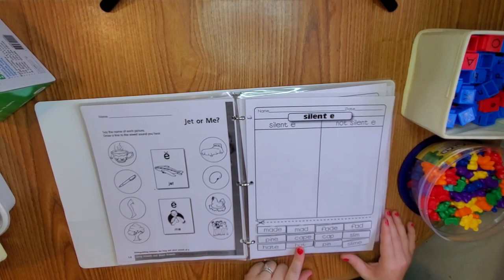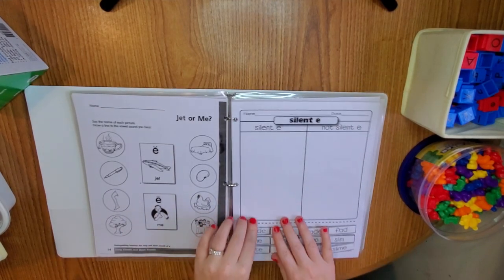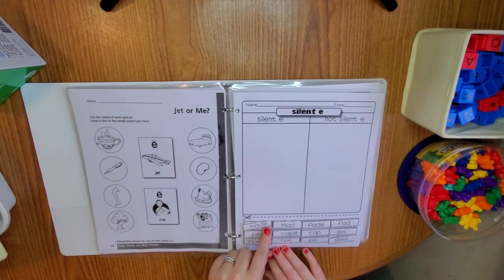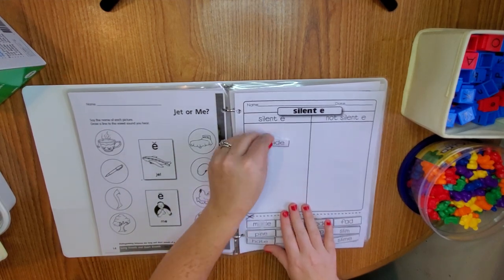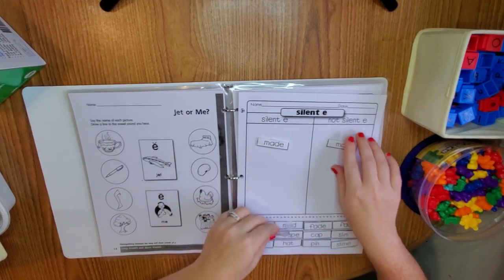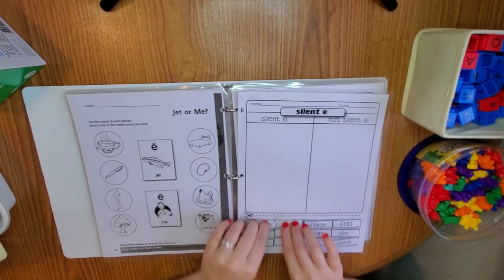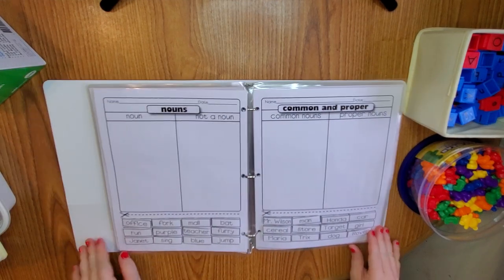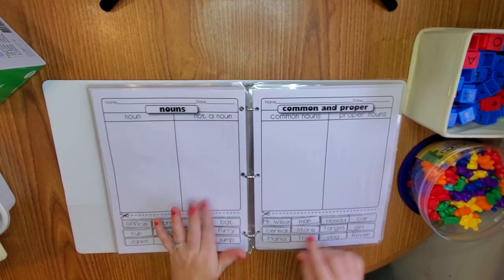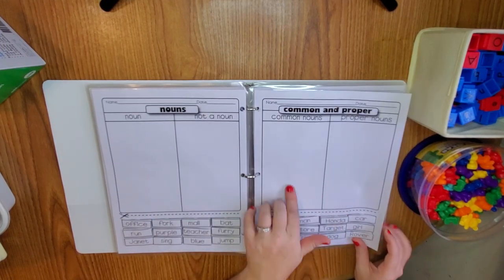I got this off lessonplandiva.com — it's silent E words and not silent E words. I printed two of this worksheet and on the second one I just cut out the word bank, so she matches words like 'pine,' 'mad,' 'knot.' She's working on this stuff this year so I made a lot of things she'll be working on. Then we have nouns — common and proper — 'What is a noun?' and then what's a common noun versus a proper noun, uppercase versus not uppercase.